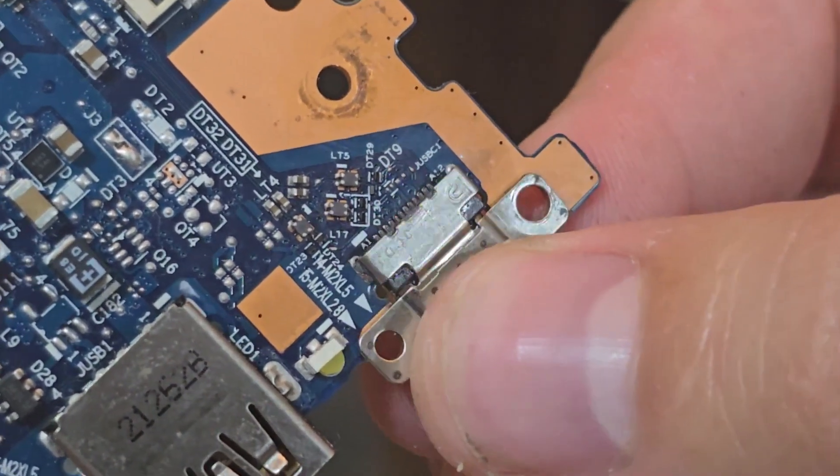Now everything is back together. Since this laptop had been disassembled many times, I had to add some extra screws that were missing, and now every screw is in the correct place with the correct length. I should mention I have already charged this laptop for about 2 hours on the new USB-C charging port and it is charging fine. I am now doing a final test — the USB-C port is working correctly, it is charging, and while there is some wiggling room it is not moving on the PCB.